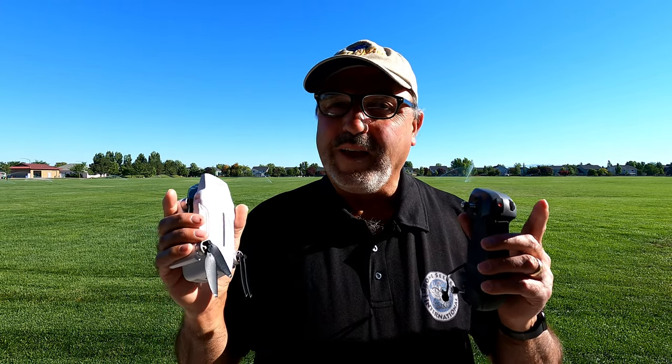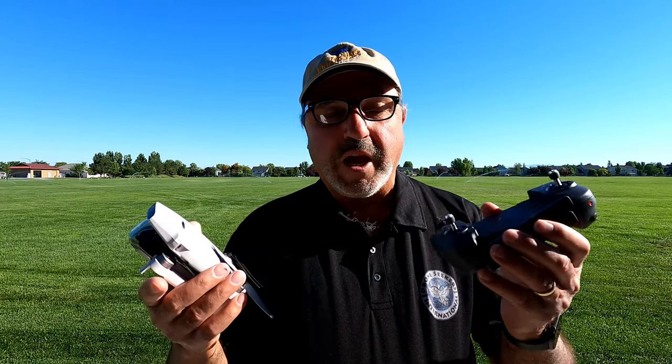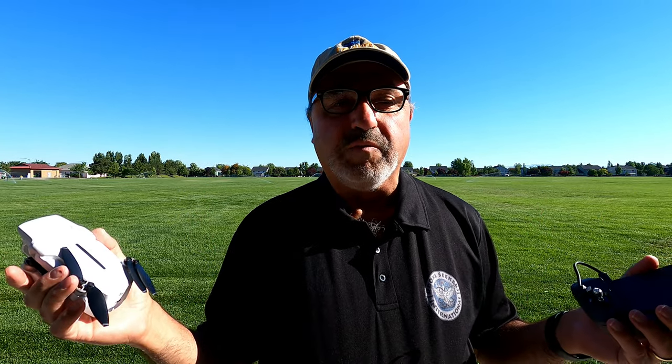I am nothing else if not tenacious, so we are going to try some more things today. What I did right off the bat was I rebound the controller to the drone. This was suggested by a couple of the commenters on my previous videos. It's just a matter of holding the button down until it starts beeping and the lights go out on the back, and then it reconnects itself. We are going to try that first and see if just reconnecting the controller helps us with FPV connection.